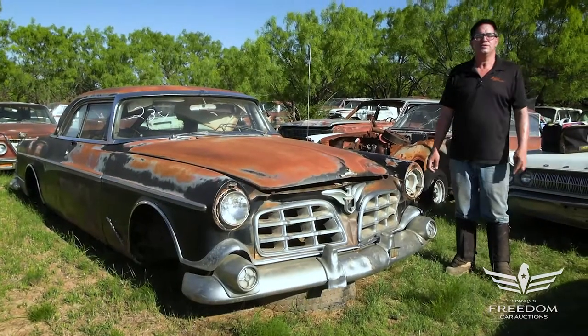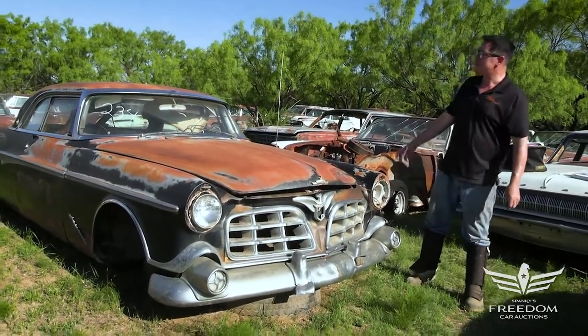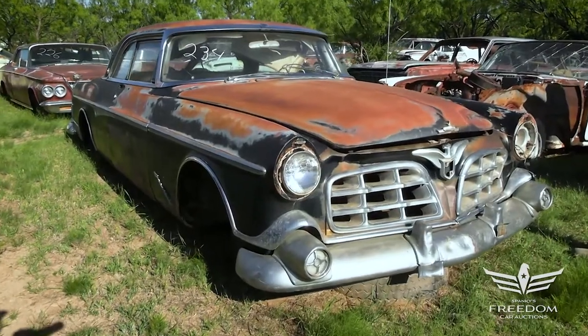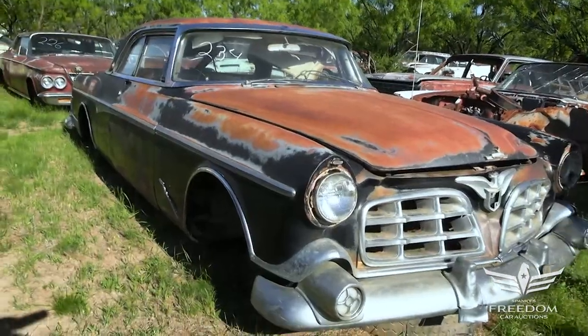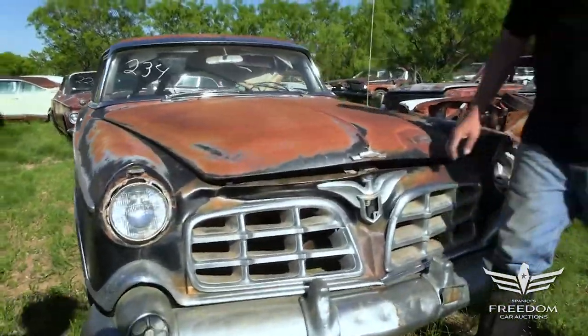Steve Mignogne here for Assetter Auctioneers and the Great Texas Mopar Horde sale event. This is item number 234, a 1955 Chrysler Imperial two-door crown. Most of these were big four-doors — luxurious cars for people to ride around with chauffeurs — but this is a two-door. I love it.